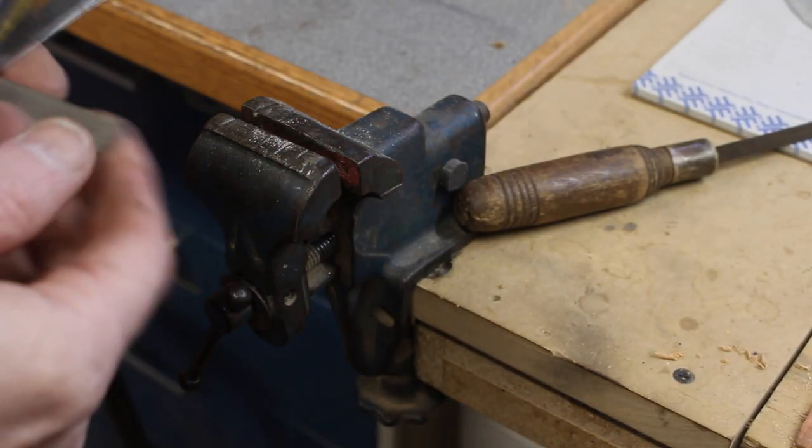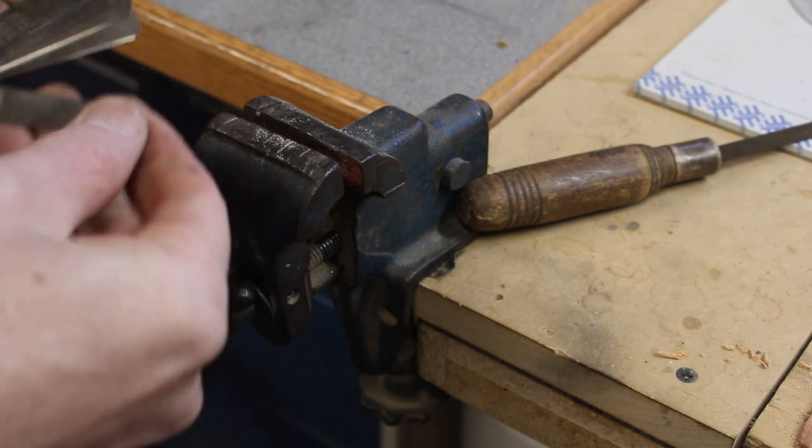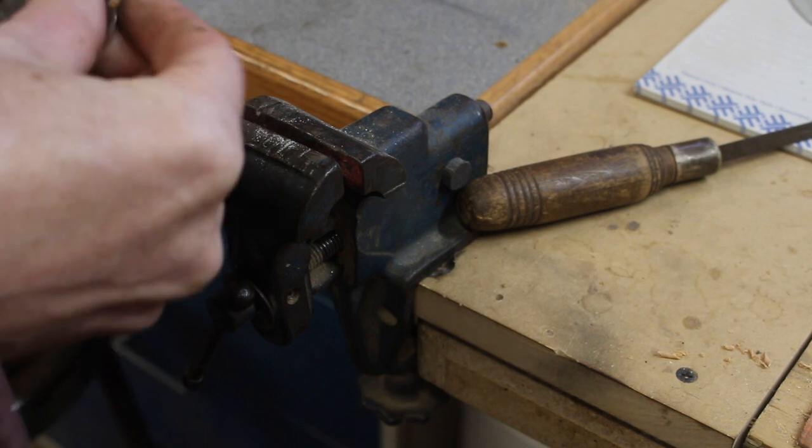Here, I'll make one real quick. I need a 0.026, so I'll go through my fan deck here — and I find 0.026 is already made. So I'll make a 0.025 instead.